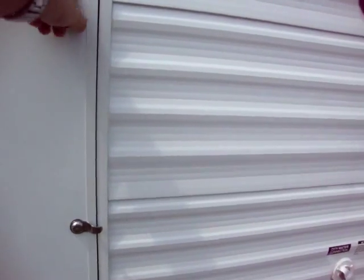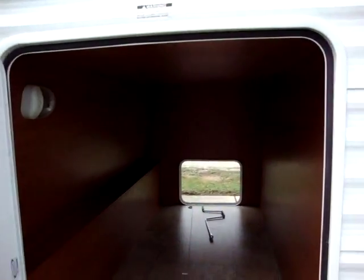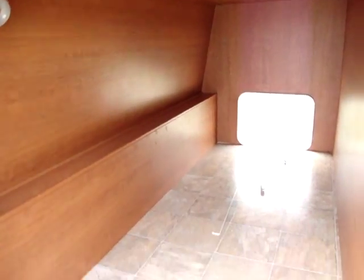There's a very large storage door here — a big storage compartment where you can pack all kinds of stuff in.